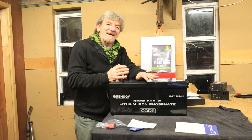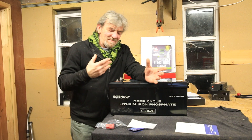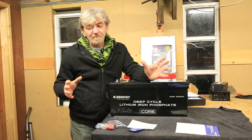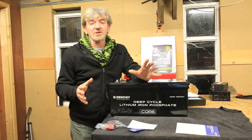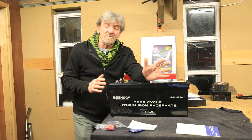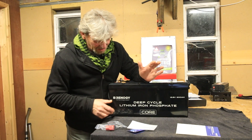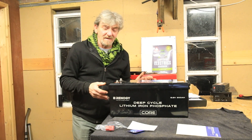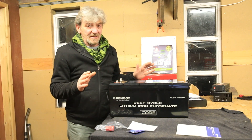I wrestled it out of the box — it was wrapped in a plastic bag, had polystyrene around it and was fairly well secured. Typical Renogy, the packaging is good and there should be no damage on it. Even so, when you get it out of the box just check there's no damage on the corners, no splits in the casing, and it doesn't look like it's been dropped.